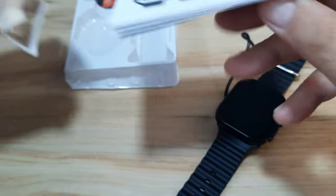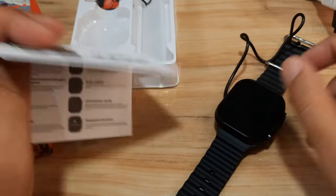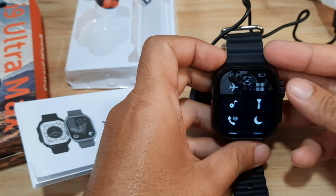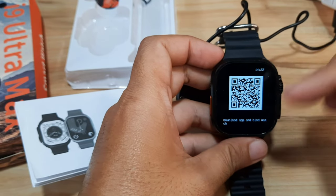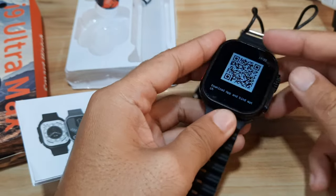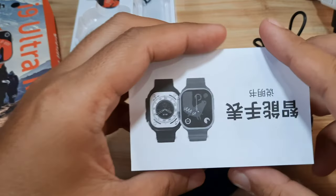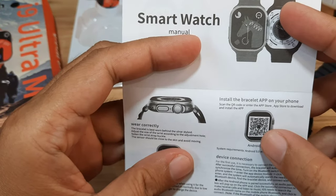The QR code for the application is also available in the smartwatch. Let me show it to you. Here is the QR code — you can scan this and download the support app for the smartwatch. It is also available here in the user manual.